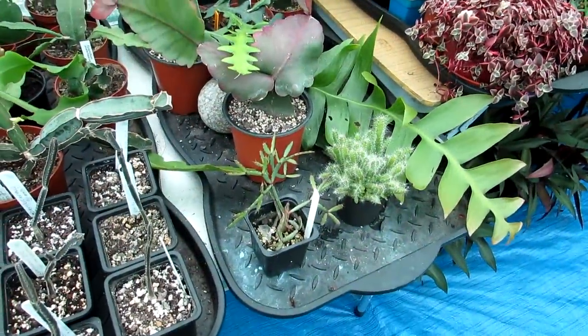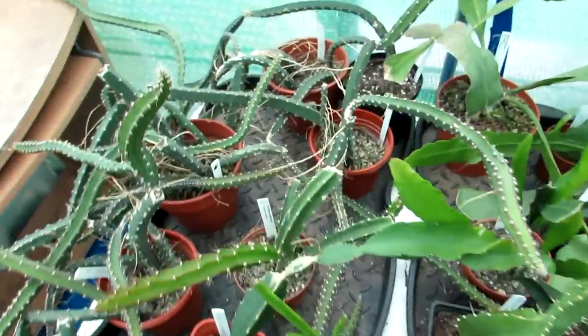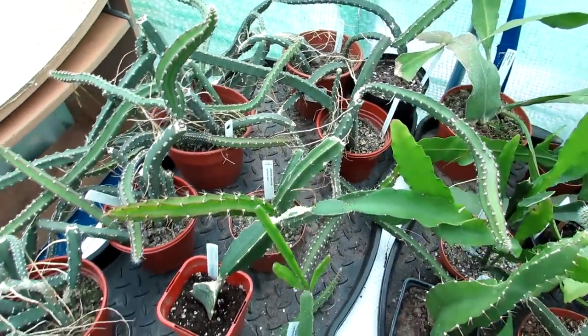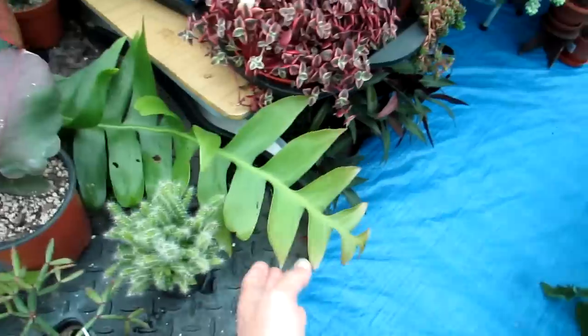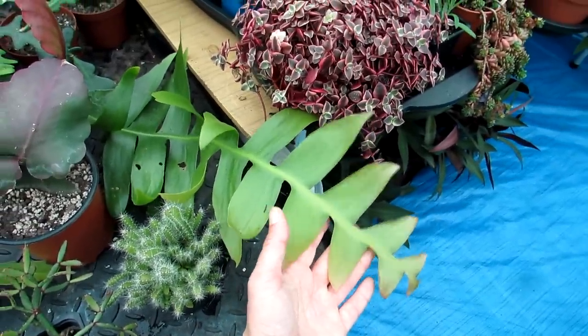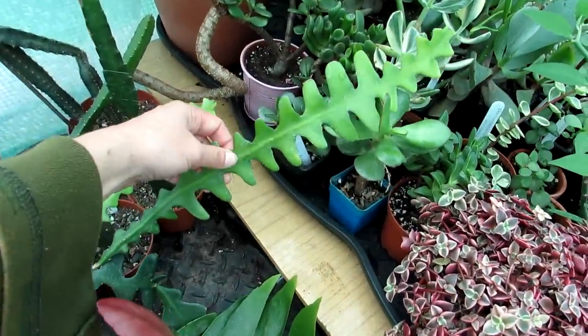The table is all sorted out and as you can see there's a lot more room now — there's actually space on the trays, which is quite remarkable. Look at all that space — that's wonderful. This gorgeous Epiphyllum here is going to be going into a hanging basket, and so is the zigzag one — we've got a couple of different types.